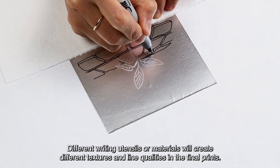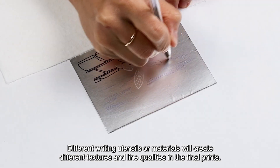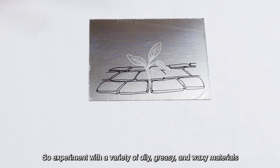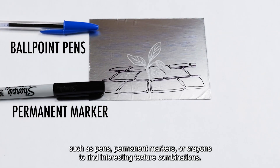Different writing utensils or materials will create different textures and line qualities in the final prints, so experiment with a variety of oily, greasy, and waxy materials such as pens, permanent markers, or crayons to find interesting texture combinations.